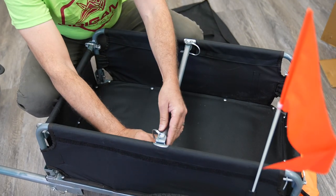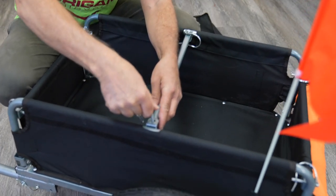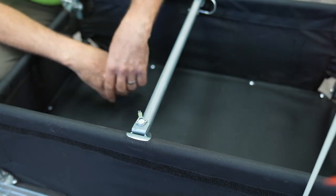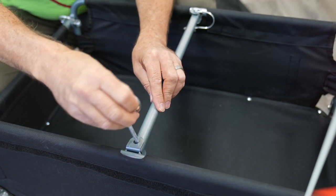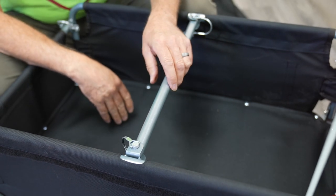We just want to show you a couple of closeups here so you can see what I was doing. These are the pins that hold everything together. They simply slide in through the holes. For the most part, you just give it a little push and it will snap into place. When you want to remove it, pull down, release it, and pull it right out. They are very easy to use, very secure — they don't fall out.